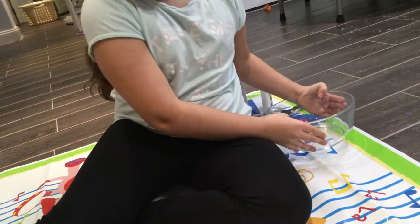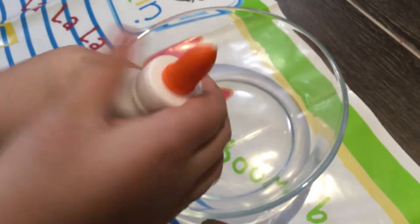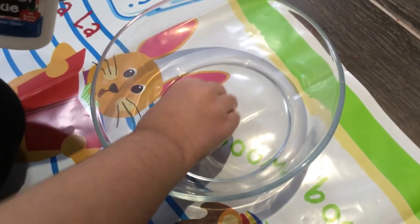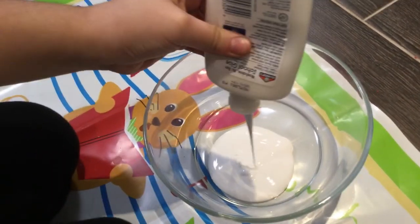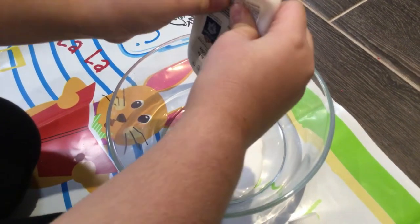So let's get started. The first thing you're going to do is take your Elmer's glue, squeeze off the cap, and pour the whole thing in the bowl. Make sure you get every last drop.